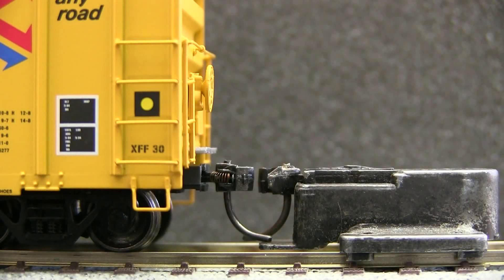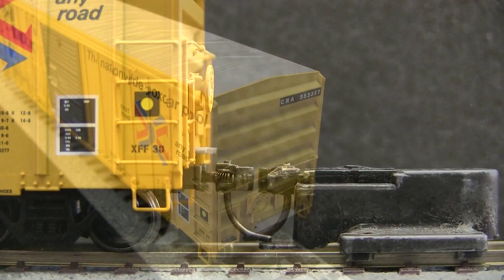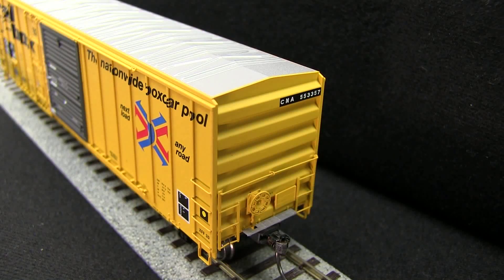The car is equipped with KD scale couplers on both ends. Both of the couplers were just slightly high. The car has separately applied end ladders and end grab. The crossover platform is plastic, but it looks like a photo etched part because it's so finely made.